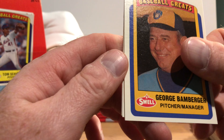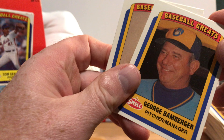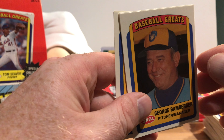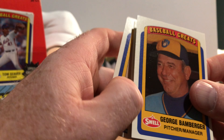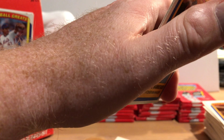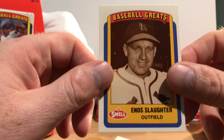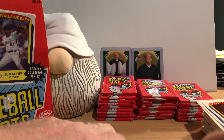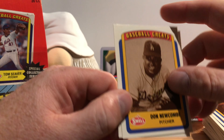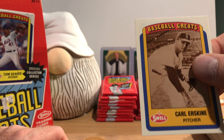George Bamberger. The way these are stuck together makes me worried I'm going to damage the edges trying to pry them apart. Enos Slaughter. Don Newcombe. And Carl Erskine.